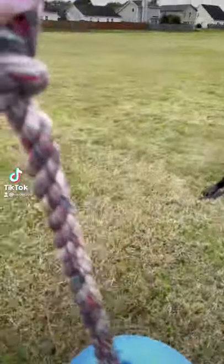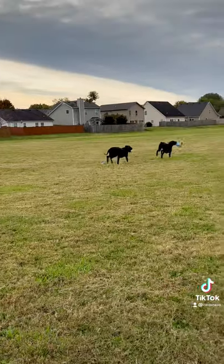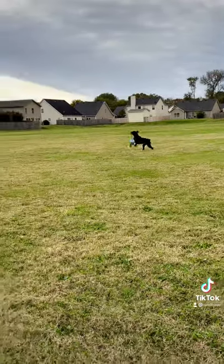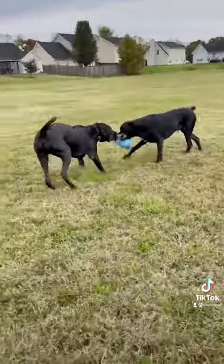Hey guys, back again with another dog toy review. This is the Romp and Roll Jolly Ball. It does come in three sizes but we got the large. If you have a high energy dog I would highly recommend it. Our boys played like this for about 40 minutes with very little interaction from me, and afterwards they were exhausted.